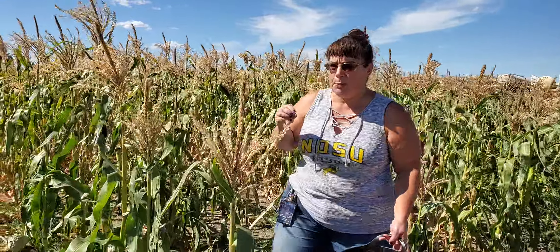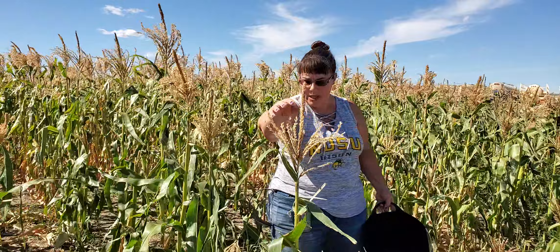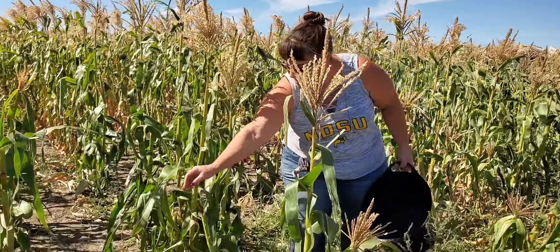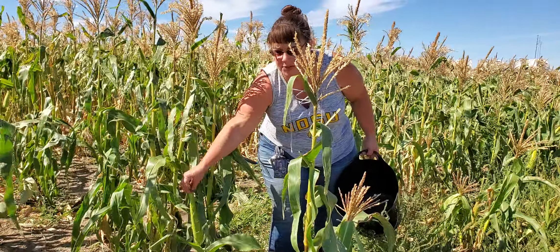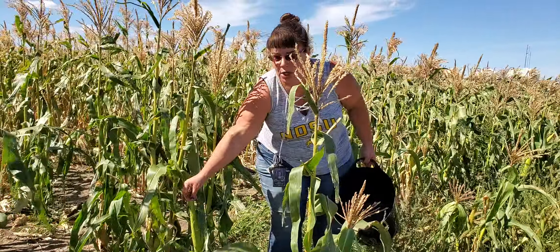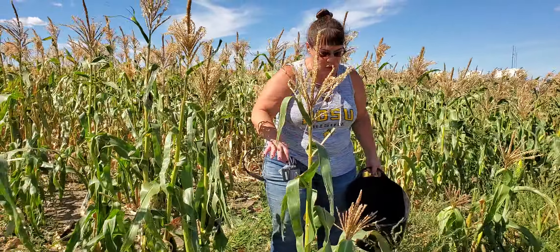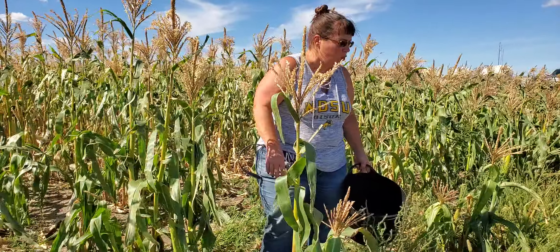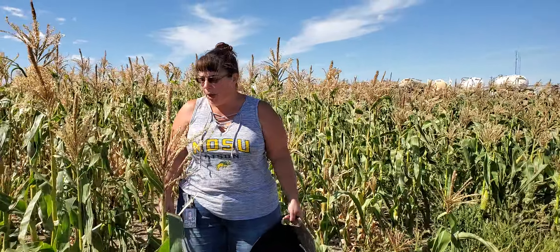First of all, when you plant corn, you want to plant it in a block. Corn is wind pollinated. Each of these tassels — this is the male part — the pollen from that has to fall way down here onto the silks, which is the female part. The wind moves that around, so oftentimes you'll see corn plots where the outer sections are maybe not real good — they're small or not well formed — and that can be in part because of that wind pollination factor.